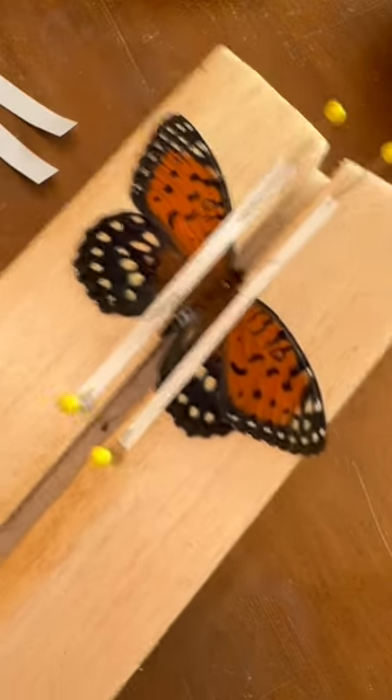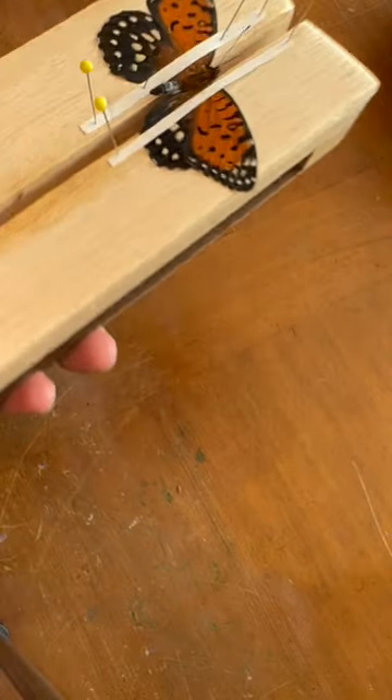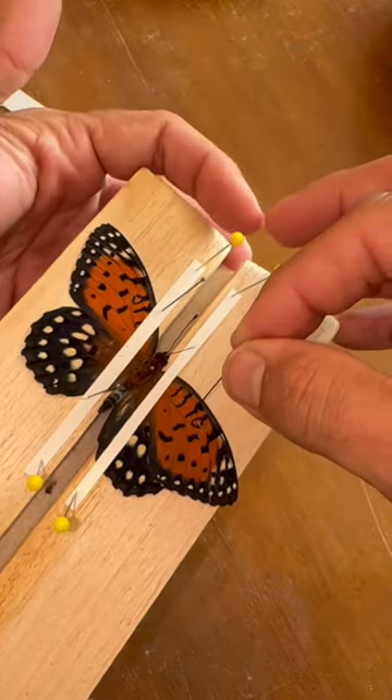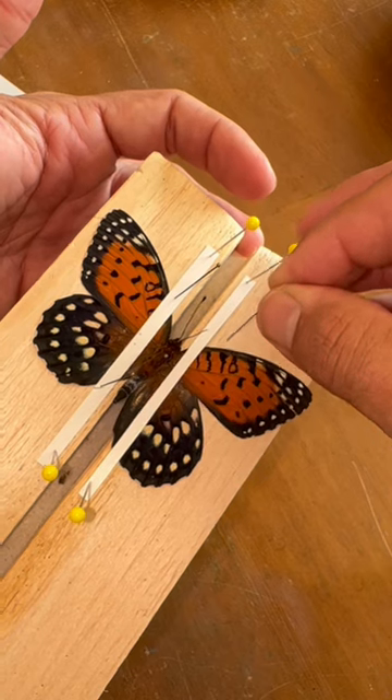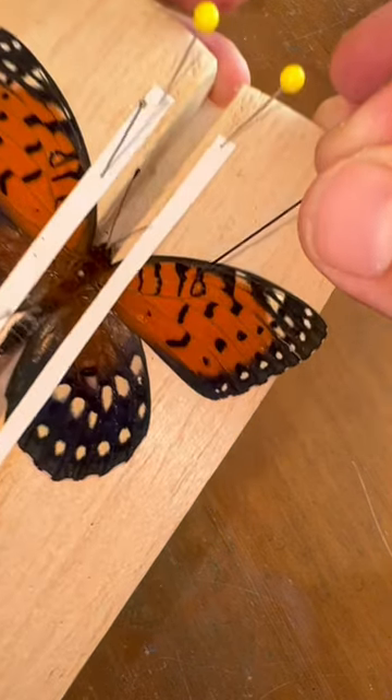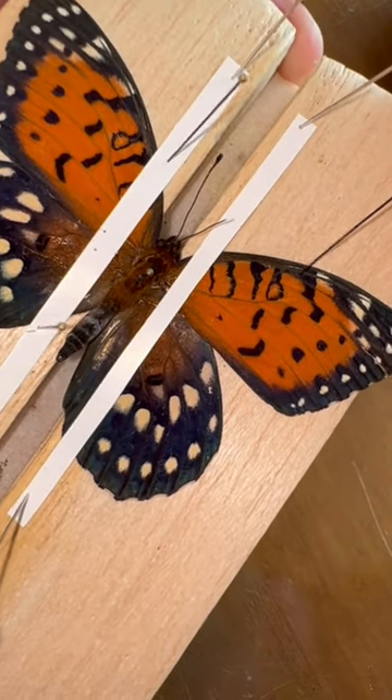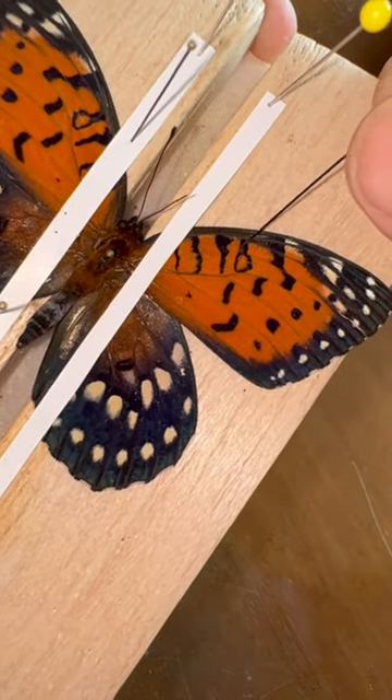There it goes. All right, time to do the other side. Same thing — there's a vein that goes right along the top edge of this wing, and I'm going to use that vein because it's nice and firm.